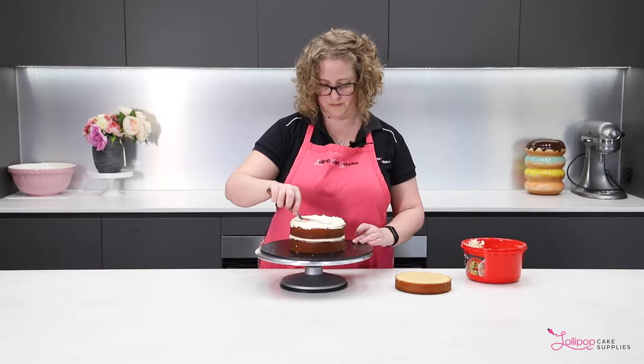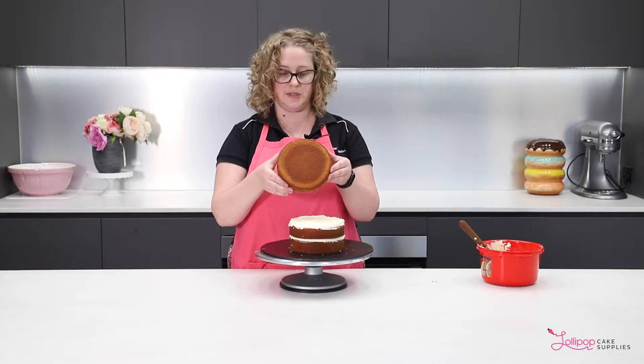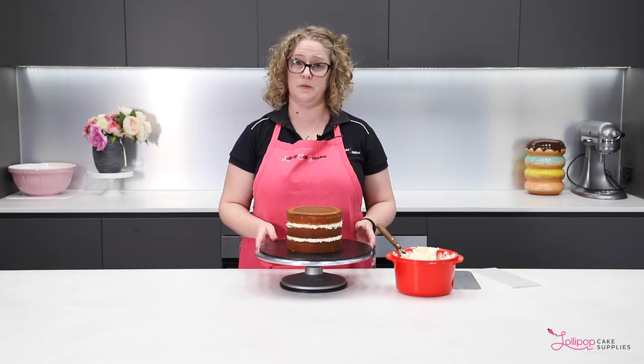My top tip is to use the bottom of the cake for the top, because it's nice and baked in so there'll be less crumbs. It just helps cut down the work that you've got to do, and you know it's nice and flat and even. Now that we've put the beautiful buttercream between the layers of our lovely white mud cake, we're going to get down to the business of the crumb coat.